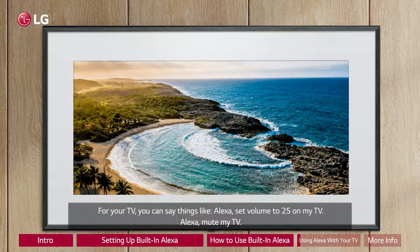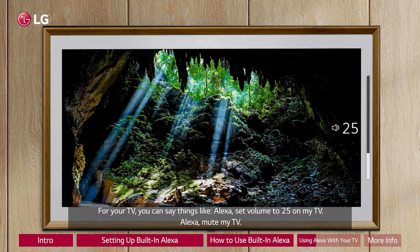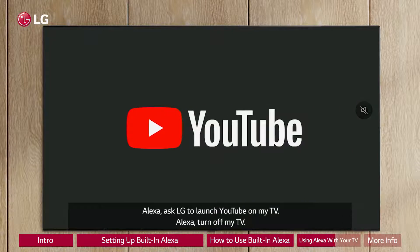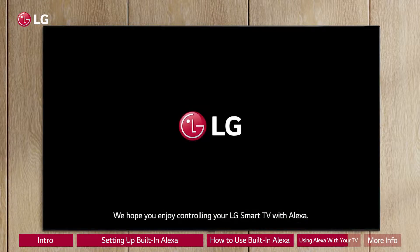For your TV, you can say things like: Alexa, set volume to 25 on my TV. Alexa, mute my TV. Alexa, ask LG to launch YouTube on my TV. Alexa, turn off my TV. We hope you enjoy controlling your LG Smart TV with Alexa.